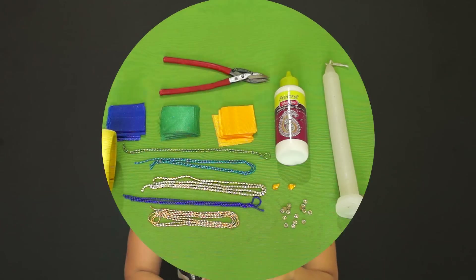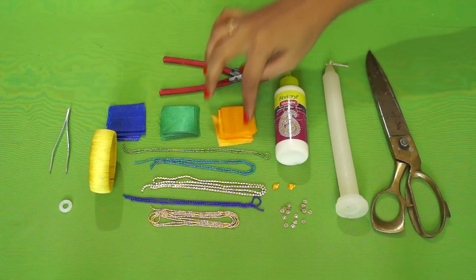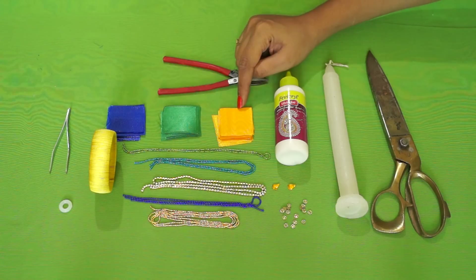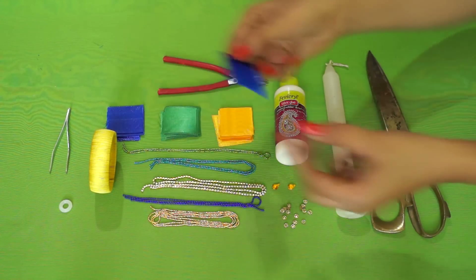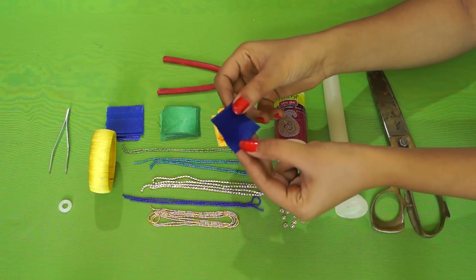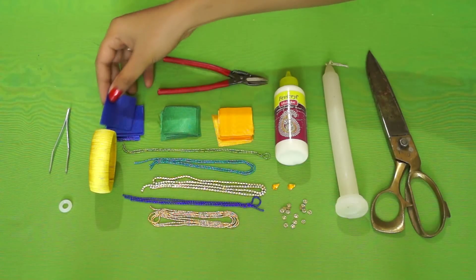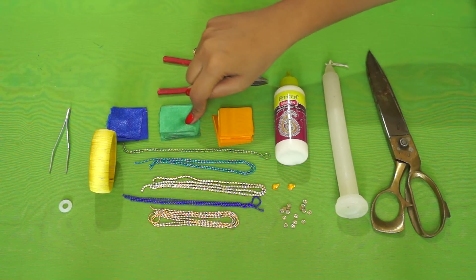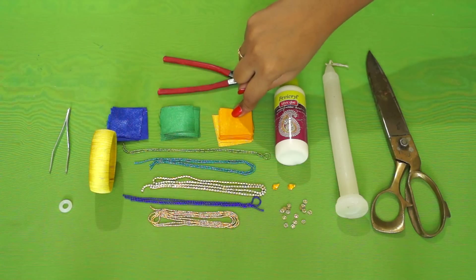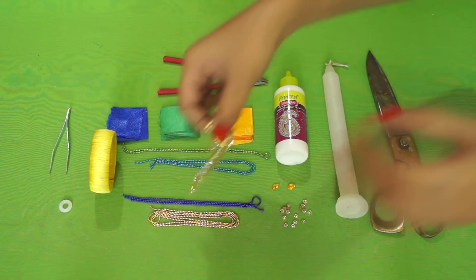Without much ado, let's jump into the video. To make this bangle we will need satin ribbons of three different colors — golden yellow, green, and blue. You will have to cut the satin ribbon into pieces that are five centimeters by five centimeters, and you will need twelve pieces of each color. We'll also need a stone chain — let me give you a closer shot.